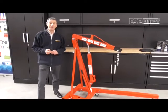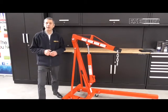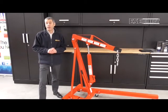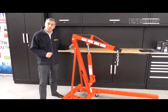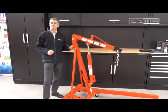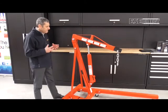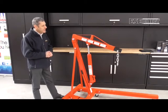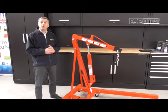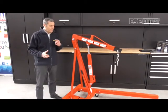Hi, I'm Mark from ESE Direct. Today we're looking at the Sealey Folding Workshop Crane range. This particular model we have in front of us is the SC10 - it's a folding mobile workshop crane, so you can use it in a workshop, a garage, or a factory.